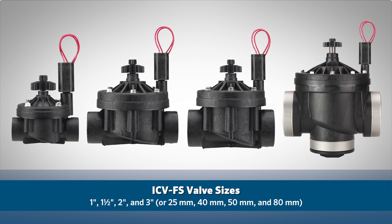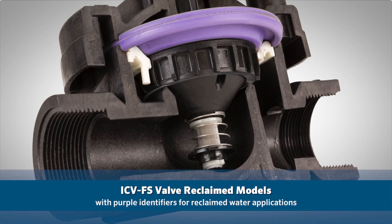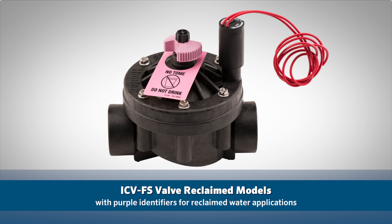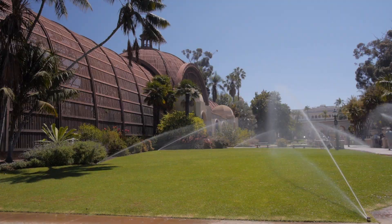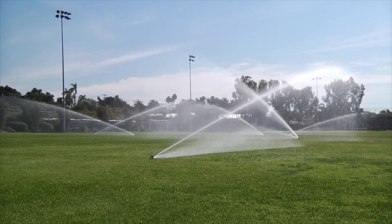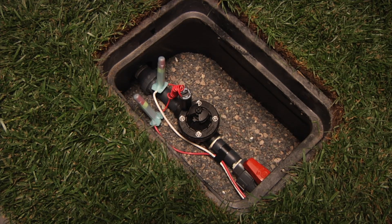ICV valves are offered in sizes of 1", 1.5", 2", and 3", or 25mm, 40mm, 50mm, and 80mm. The ICV is also available in a reclaimed version with purple identifiers for highly chlorinated water applications. When designing a robust irrigation system, choose Hunter ICV valves with filter-sentry to ensure superior operation for years to come.